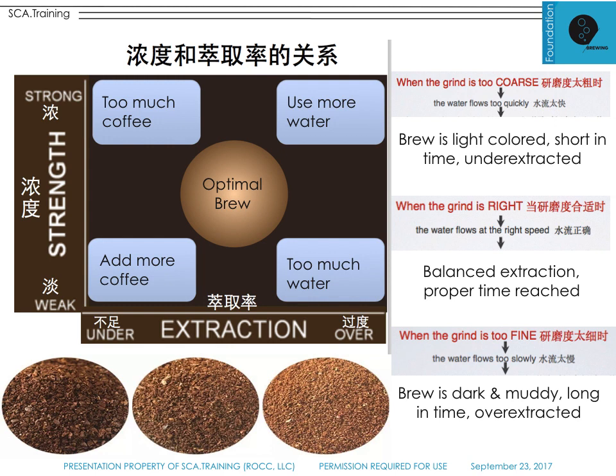The chart in the top left shows what happens with too much or too little coffee and what to do. Starting with too much coffee: the strength may be strong but extraction can still be under-extracted — strong and very acidic. You should use a little less coffee and extend your time, or pour a little more water through it. If you use too much water, you might get over-extracted, bitter coffee. The goal is always to move toward the center optimal brew. This chart is very logical — spend some time with it.